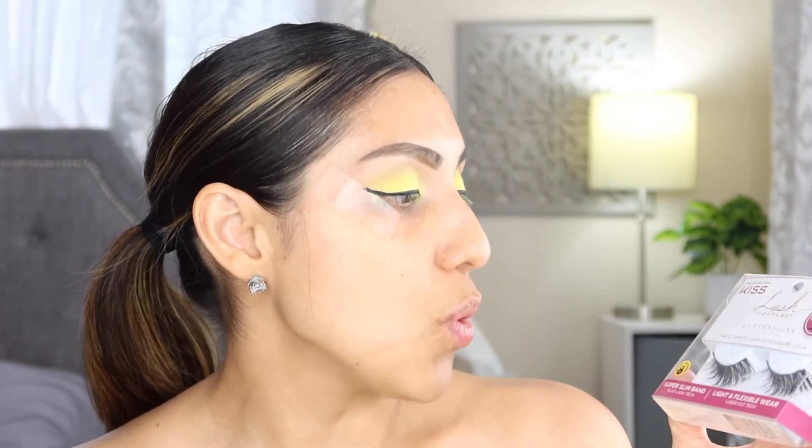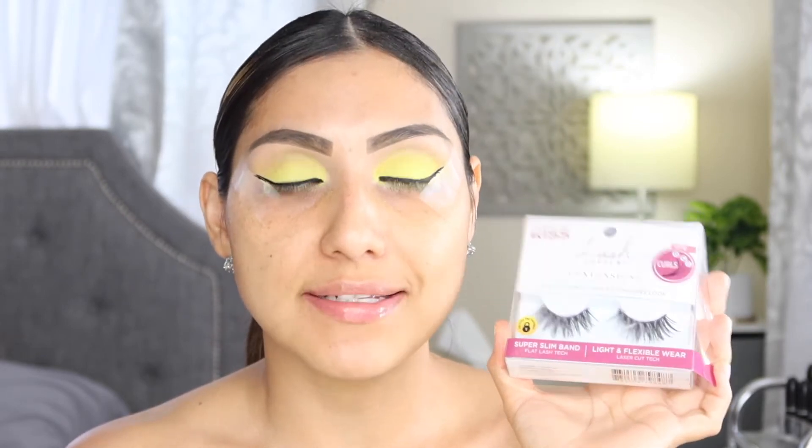Now that I'm done applying the liquid eyeliner, I'm going in with some lashes. These are the Kiss Lash Couture in the style Royal Silk — these are my favorite lashes. I'll be right back to apply those off camera, remove the tape, clean off any fallout, and then we'll continue with the rest of the look. I'm back — as you can see I have my lashes on.